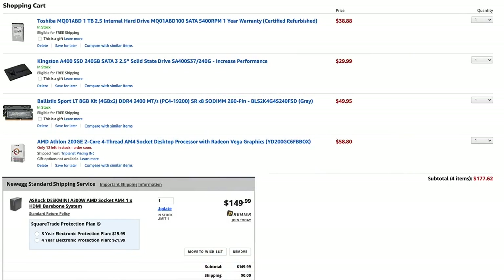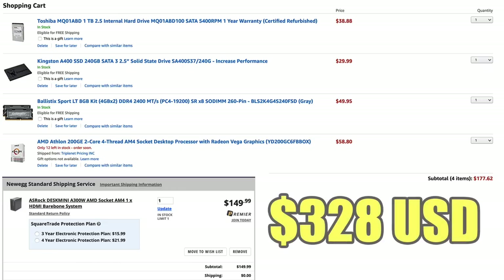So what does it cost to build a PC like this? Most parts I got from Amazon, but the Desk Mini A300W kit is only available on Newegg as of making this video. I picked up a refurbished 1 TB drive from Amazon for $39. My boot drive was a 240 GB Kingston SSD — you could go with 120 GB to save about $10. Two 4 GB 2400 MHz DDR4 SODIMM RAM sticks were $50. The Athlon 200GE APU was $59. The Desk Mini is only on Newegg but there is free shipping, so the total cost for all of this was $328. You can always find a used Optiplex on Craigslist or OfferUp for cheaper, but it's going to pull more power, run hotter, and have a higher chance of failure. I think this is a perfect build for an arcade machine.